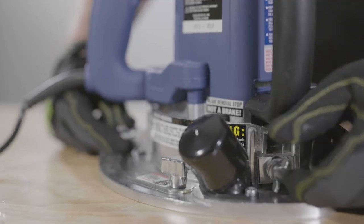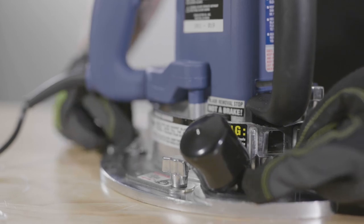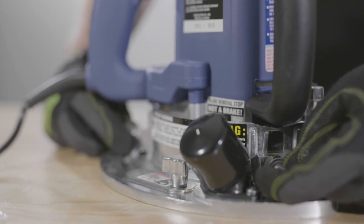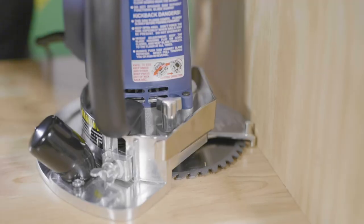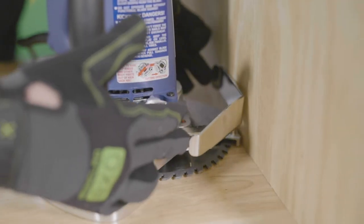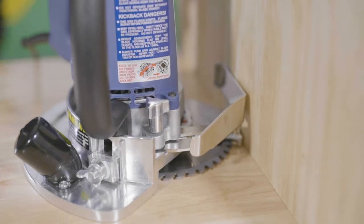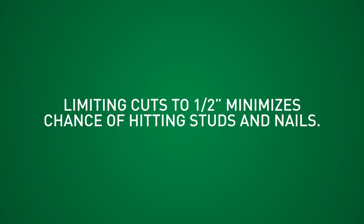For height adjustment, loosen these wing nuts just enough to move the adjuster, keeping the housing parallel to the floor, and then re-tighten. Depth adjustment can be set for straight on or 45 degree cuts — just loosen the three arm knob and re-tighten it when you've made the adjustment. Limiting your depth of cut to half an inch minimizes the chance of hitting wall studs and nails.